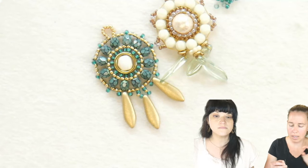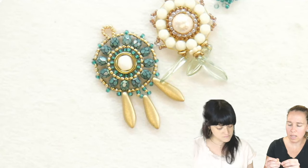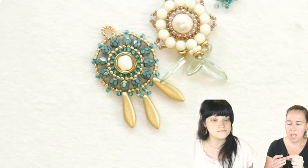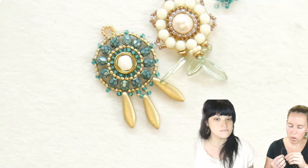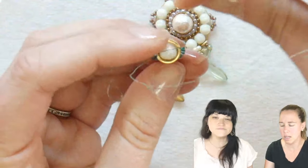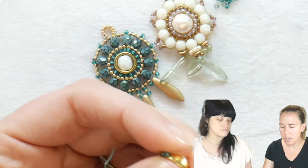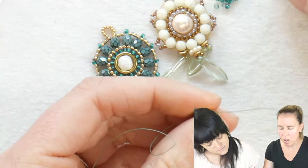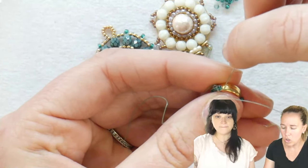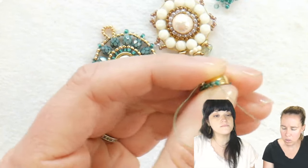I'm using 11-0 seed beads but nothing says you have to start with 11s. You can start with 15s, 8s, or 6s — brick stitch is super forgiving. If your thread is kind of going towards the top of the design, just take your needle and thread and pull it outward. As you add your seed beads it really sticks to the outside. I'm continuing to sew underneath — I think I'm on bead number 10.